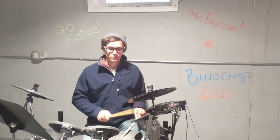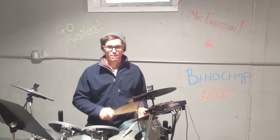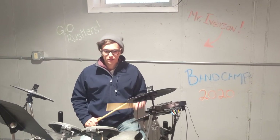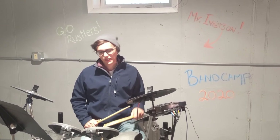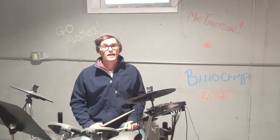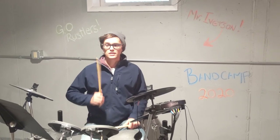One and two and three and four and, one and two and three and four and. You can practice bass and snare just like this: one, two, three, four — just back and forth. And then you'll be ready to go. One thing I like to do is throw on one of my favorite songs that has that rock groove and just play along with it.